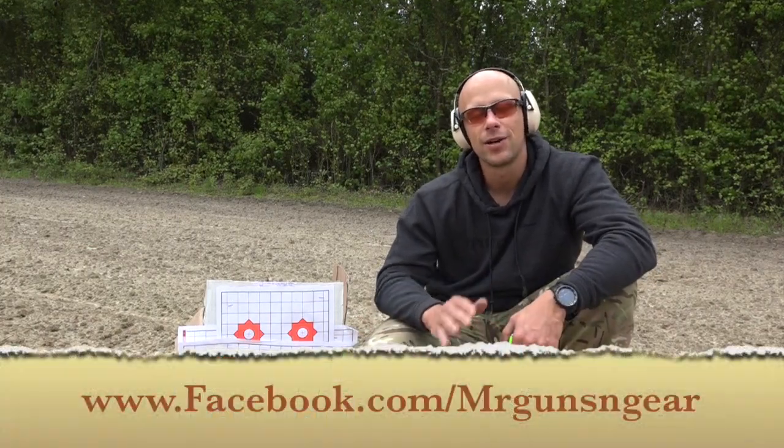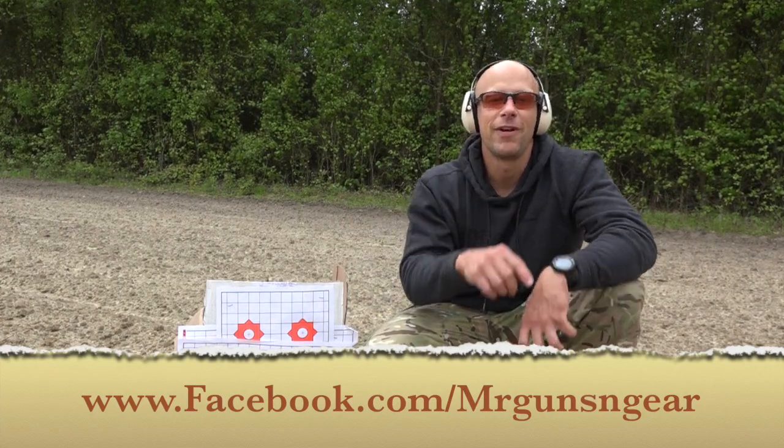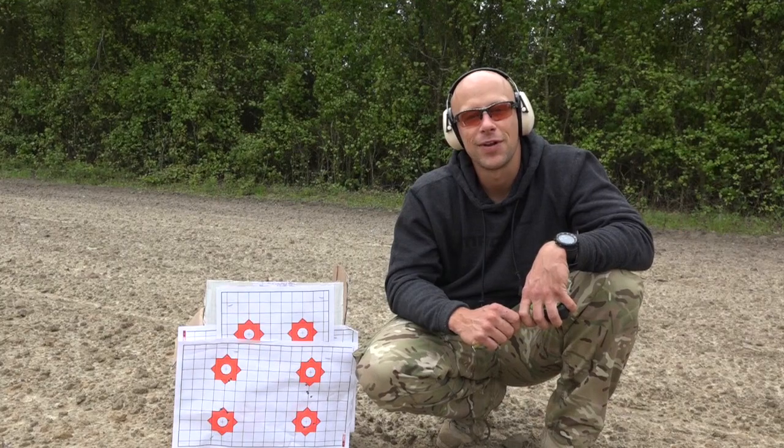That's really it, guys. Thanks for watching, and thanks to Green Mountain Barrels for letting us film this — they didn't know what the results were going to be either, so it could have been terrible. If you have any questions about the barrel, the ammo, or anything like that, post below in the comments or over on my Facebook page. Thanks for subscribing, and hope to see you in the next video.